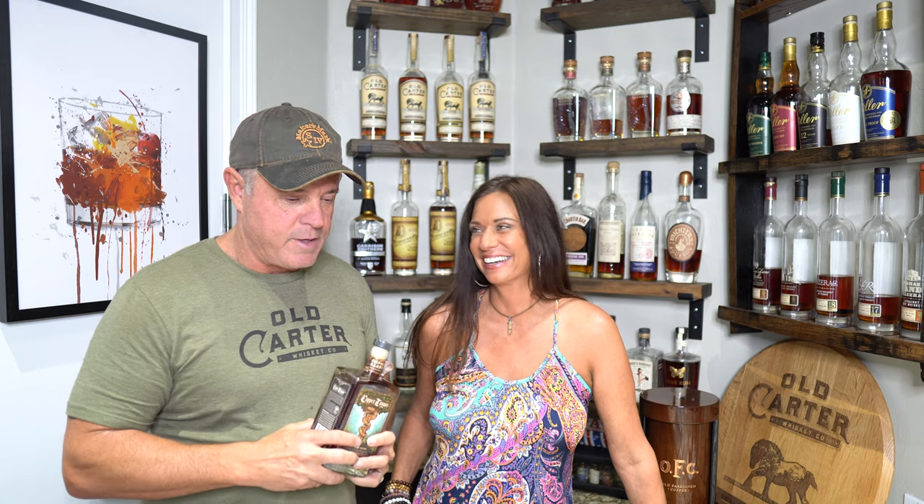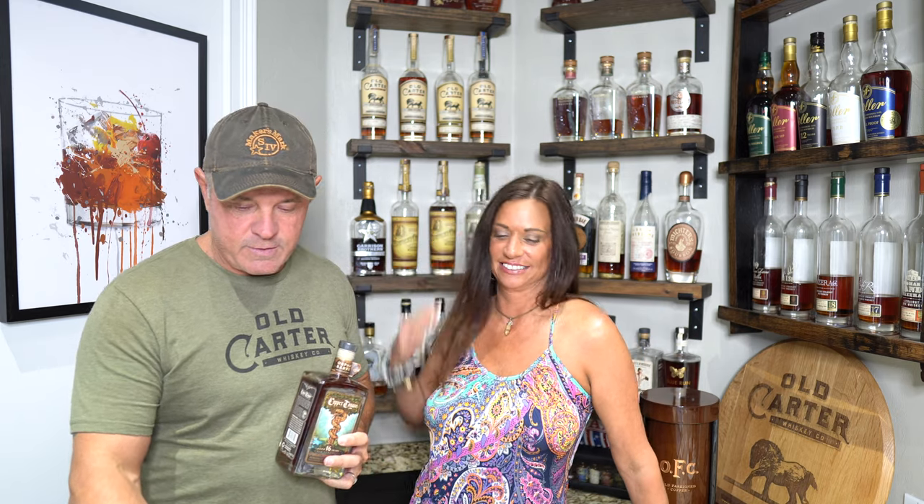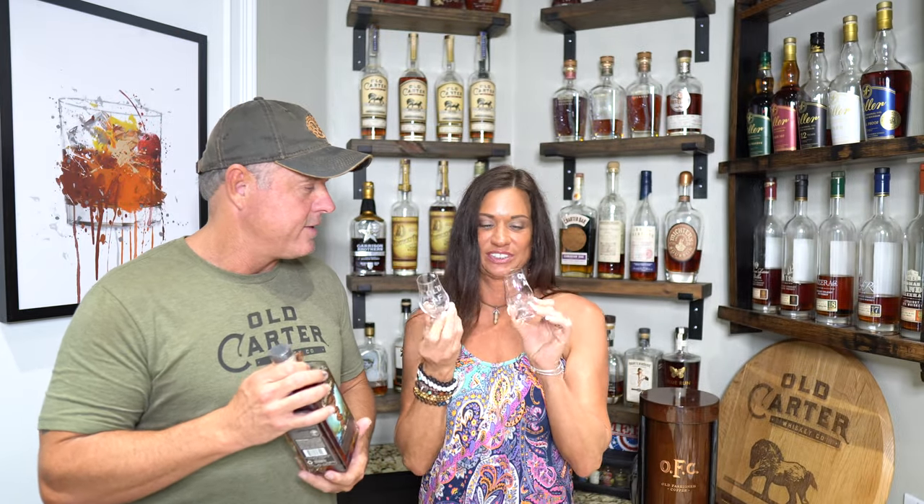It has a snake on the bottle, which Julie doesn't like snakes at all. But it's 16 year cask strength, which sounds like a good thing. It is Tennessee whiskey. It is believed to be Dickel. We're not huge Dickel fans, or even small Dickel fans. Julie picked out some special glasses — these tiny little ones. Since it's Dickel, no reason to go with the big ones.